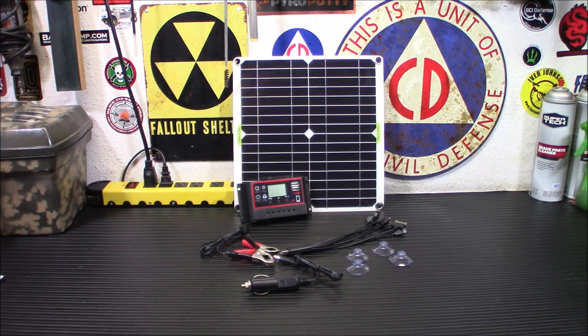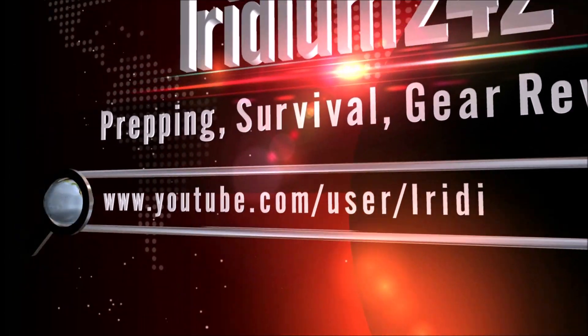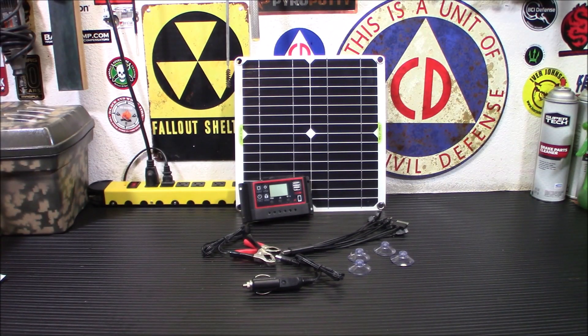Hey everybody, welcome back. Today we're going to talk about getting started in solar power, even as small as this kit. With all the stuff we're facing in the world now, it's a really good time to be a little more self-sufficient. The ability to generate some power, even if it doesn't power your whole house, is a huge asset when things get ugly.